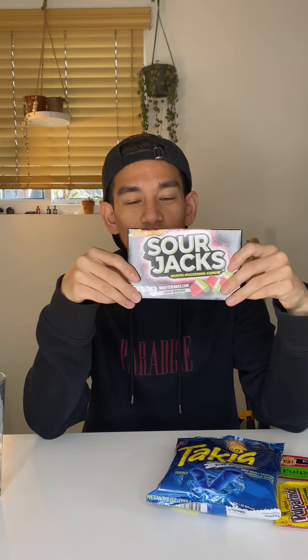I know what Funyuns taste like so I don't think I'm really going to review that, but I love Funyuns — it's one of my favorite chips. But these are two new things I haven't tried before: these Blue Heat Takis, and these Sour Jacks watermelon flavor. I've tried the yellow version of Pulperindo, but I don't know what this red one is, so we'll give this a try.